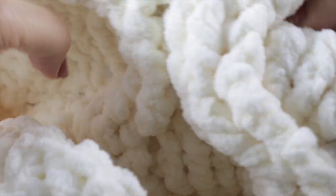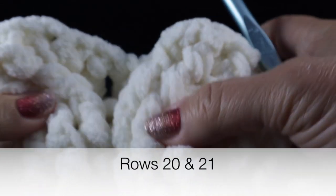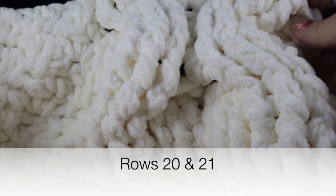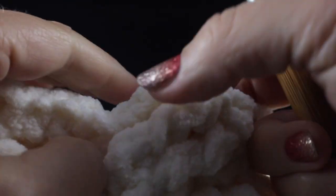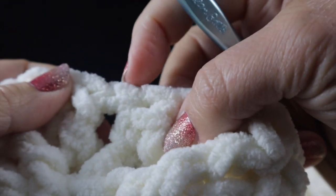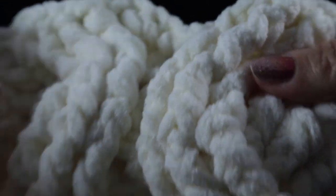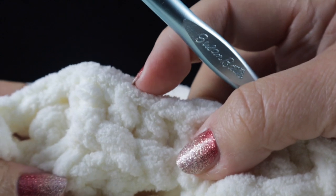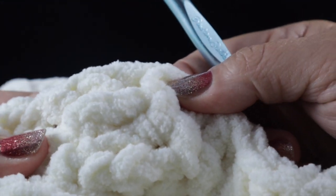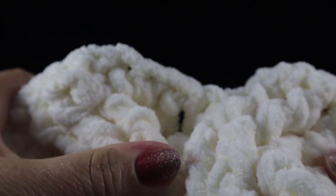Now for a small assignment: work rows twenty and twenty-one. For row twenty, with the front side facing, work three front post double crochets, half double, three front post doubles, half double, three front post doubles, half double, and three front post double crochets, with the waddle stitches as usual. For row twenty-one, do the same but using back post double crochets — three back post doubles, half double, repeated across — then finish with the waddle stitches.